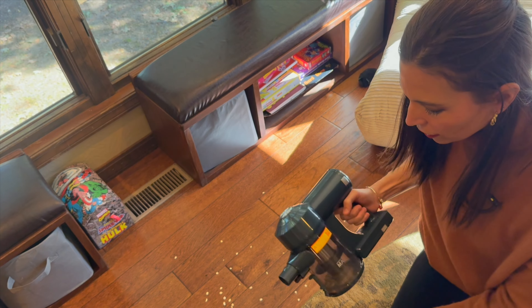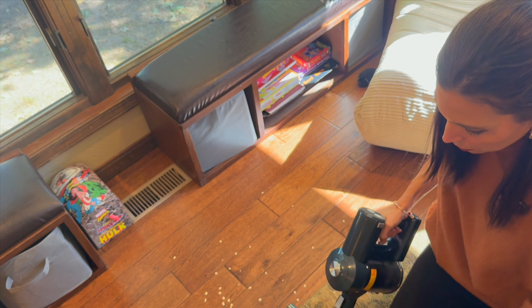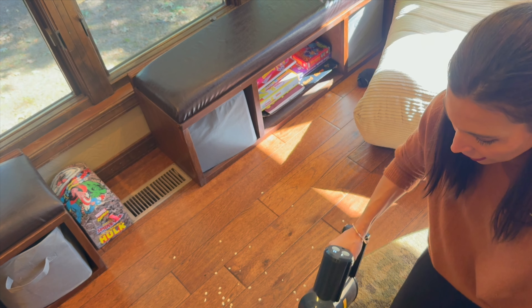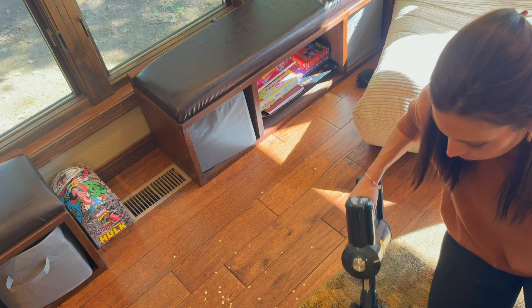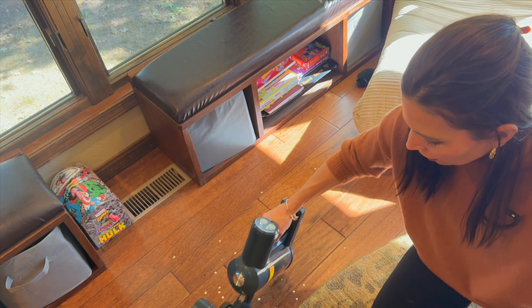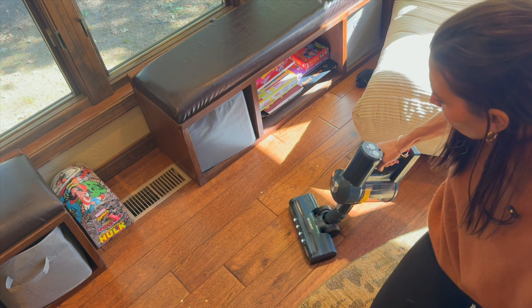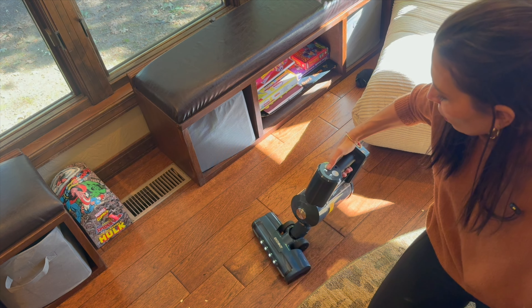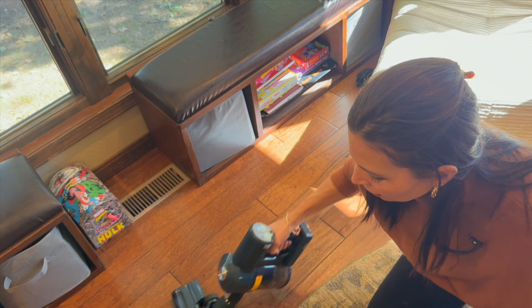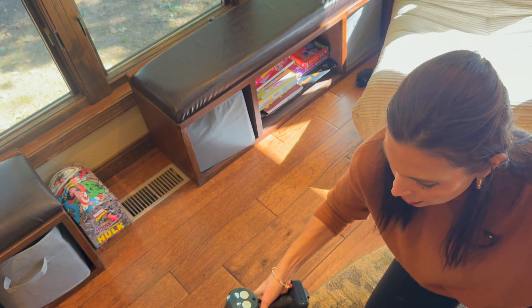Our last area is hardwood floors. I'm just going to put this directly on there to show you — you can just use it like this, pick it all up. On carpet it works great, and on hardwood it just glides right around, working really well and efficiently.